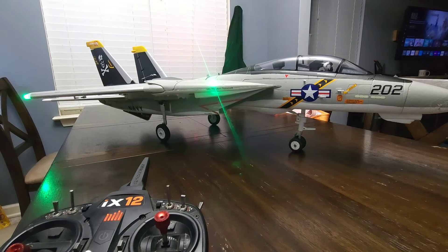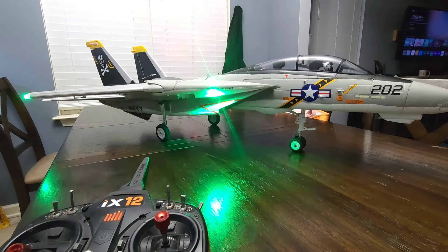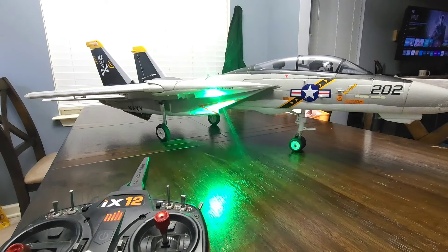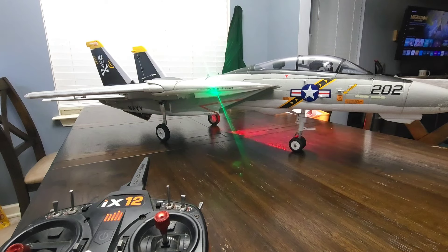Guys, what is up? This is RC Pilot Will here with another mixing video on the Freewing Twin 64 F-14 Tomcat. I went out today and I had two amazing flights with this jet.